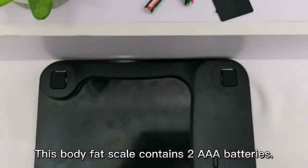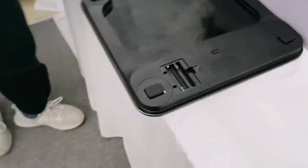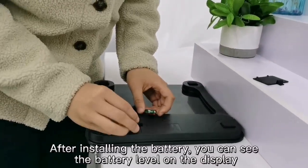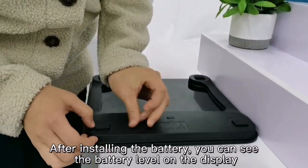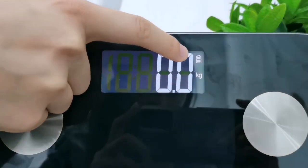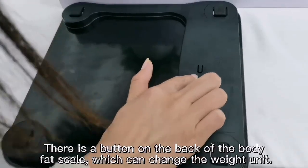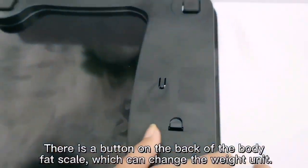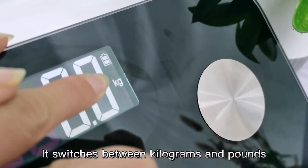This body fat scale uses two AAA batteries. After installing the batteries, you can see the battery level on the display. There is a button on the back of the scale which can change the weight unit, switching between kilograms and pounds.